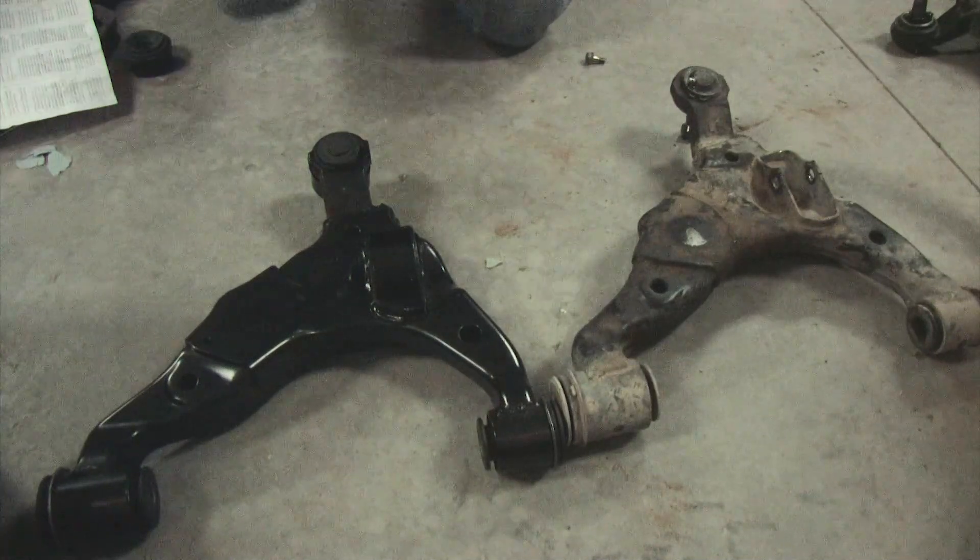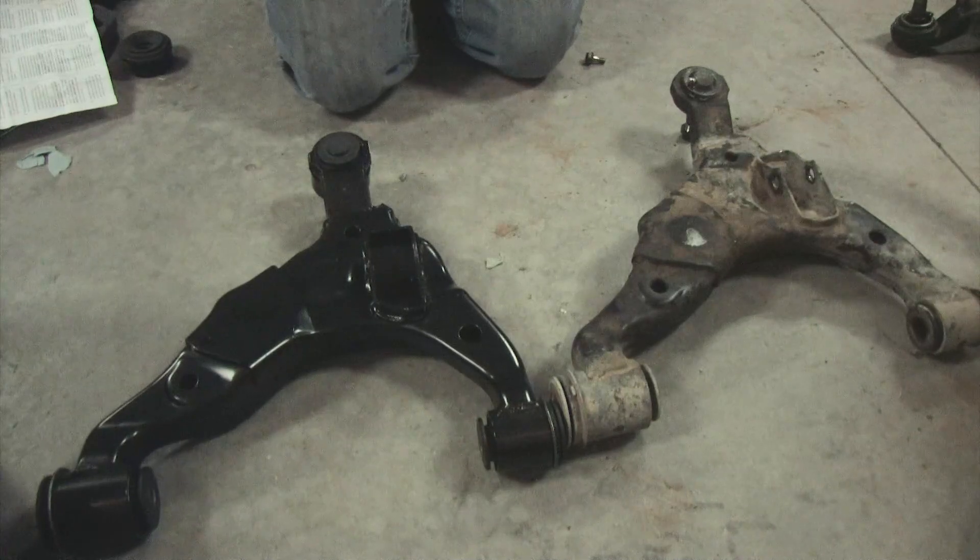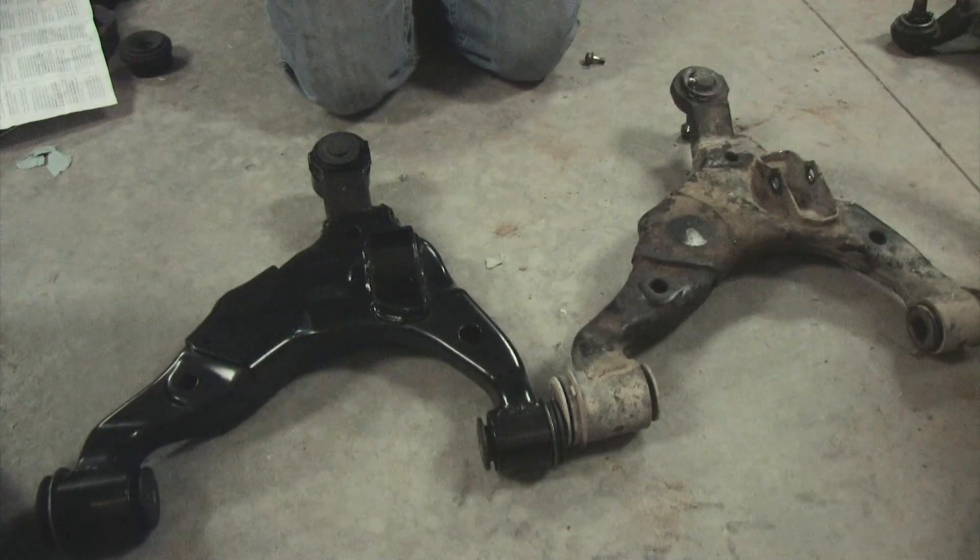We're going to talk about the lower control arm for the 120 series Toyota, FJ Cruiser, 4Runner, Prado, and GX470. This is off a 2008 GX470.